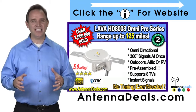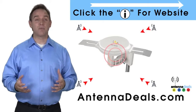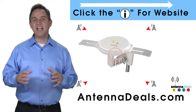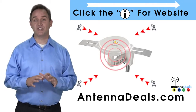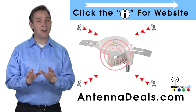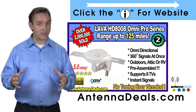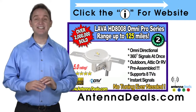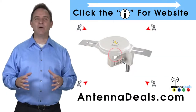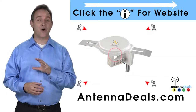The 8008 is made of heavy-duty ABS plastic. You can watch shows from all your favorite channels with the 8008. It is capable of receiving channel signals from up to 125 miles away depending on terrain, and receives signals from all directions, so no adjusting is ever needed. The powerful inline amplifier gives you a better picture on all your channels.